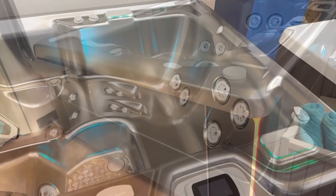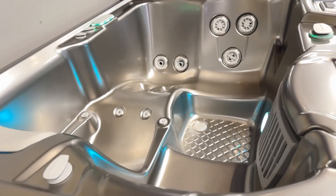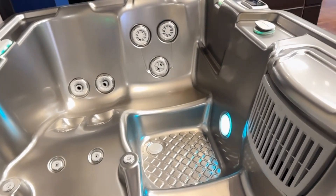You've got the soothing stream to give you an extra bit of massage. Coming in from this side you can see the textured floor for a little bit of stability and they've got the updated filter area.